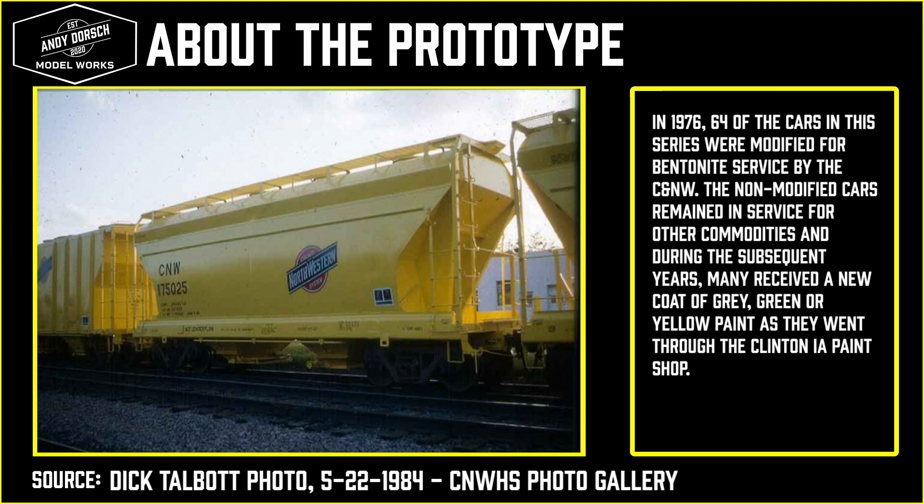The non-modified cars remained in service for other commodities like cement. And during the subsequent years, many received a new coat of gray, green, or yellow paint as they went through the paint shops in Clinton, Iowa. This information was provided by the Chicago Northwestern Historical Society.